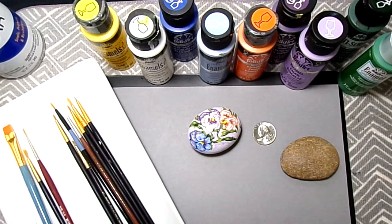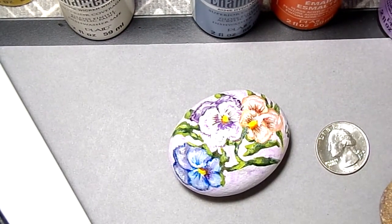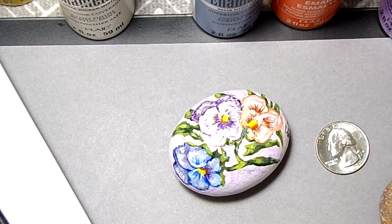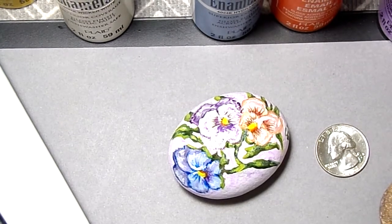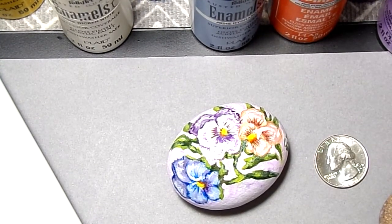Acrylics are easy to use and they're a lot cheaper. I use enamel paints because that's mostly what I have — because I paint glass. I'd like to tell you that I use enamel paints for a lot of things. You can use acrylic paints; they're a lot cheaper. The only reason I use enamel is because I have so many of them for glass painting. I'll tell you some more things in the description below. Take care of yourself and others. Many blessings and hugs.